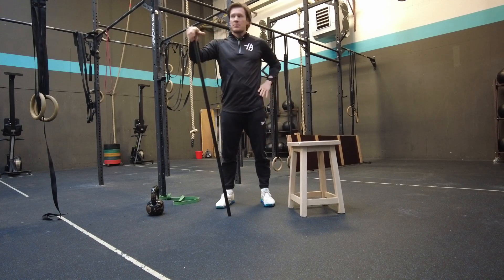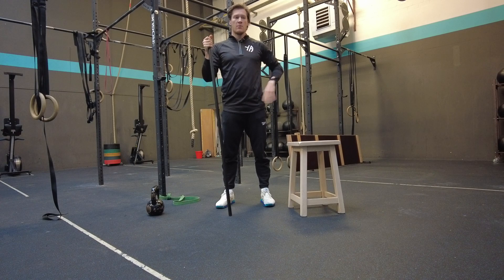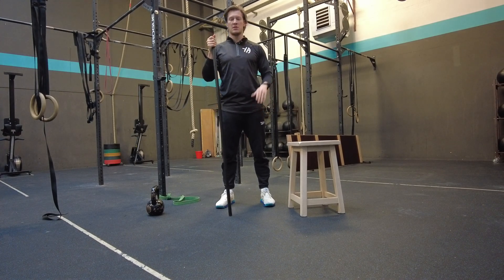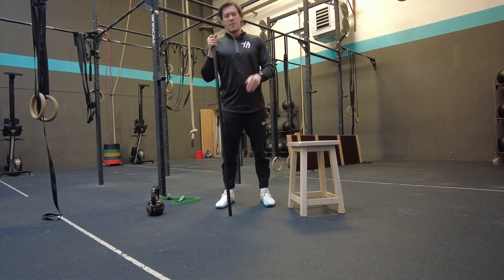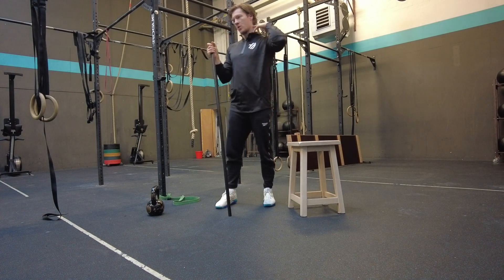Next part of our Unlock Your Squat Movement Mechanics series. We talked about the lower body majority and a little bit of thoracic extension in the last bits. Now we're getting more into the upper body — today we're going to talk about the traps.